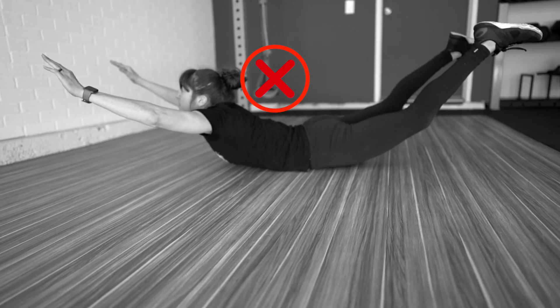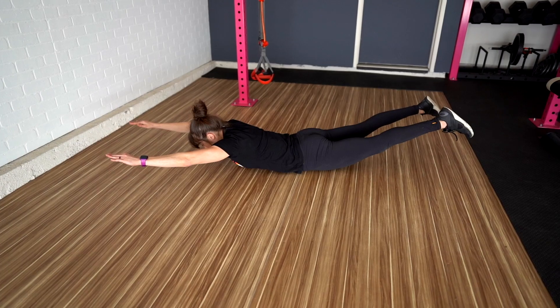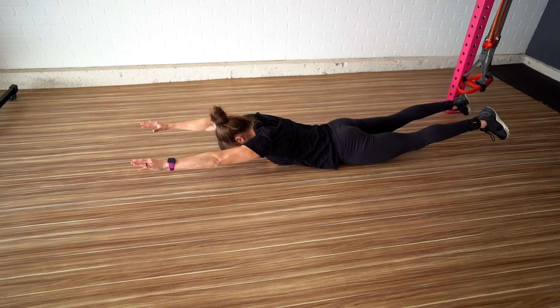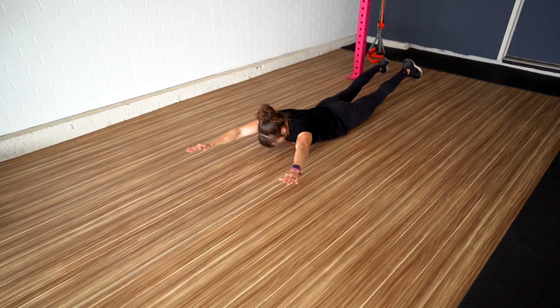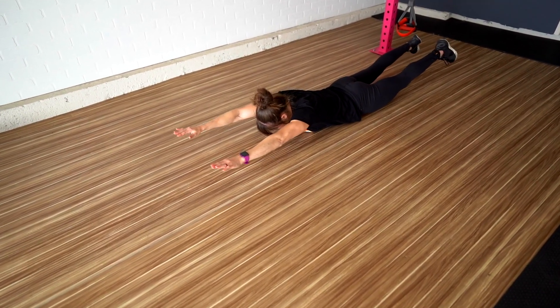Too often when doing moves like the basic superman, we rely only on the lower back. We want to make sure muscles like our glutes are doing the work they should to prevent our lower back from becoming overworked. If you've been doing the basic superman, take it to the next level by adding the wave for more shoulder and scapular benefits. Set up as if doing the basic superman — as you lift your chest and quads off the ground, focus on using your glutes to lift as you extend your mid back.